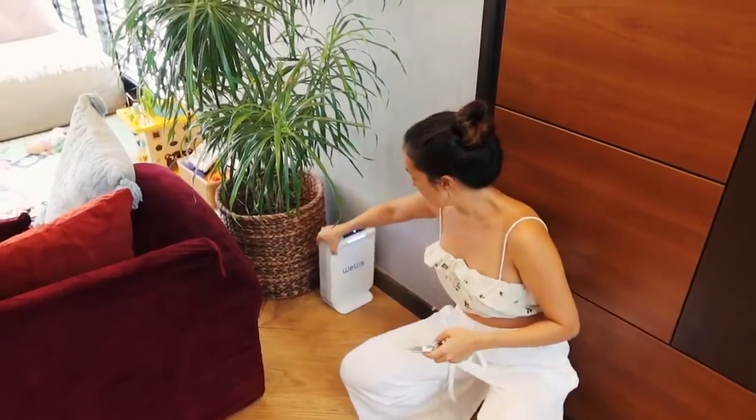I think you guys should check it out. It's really easy — I am not a techie person, so the simpler the manual, the better for me. Basically you just need to put in the filter and it stays for three months. You just need to change it every three months and that's it. Press on and boom.